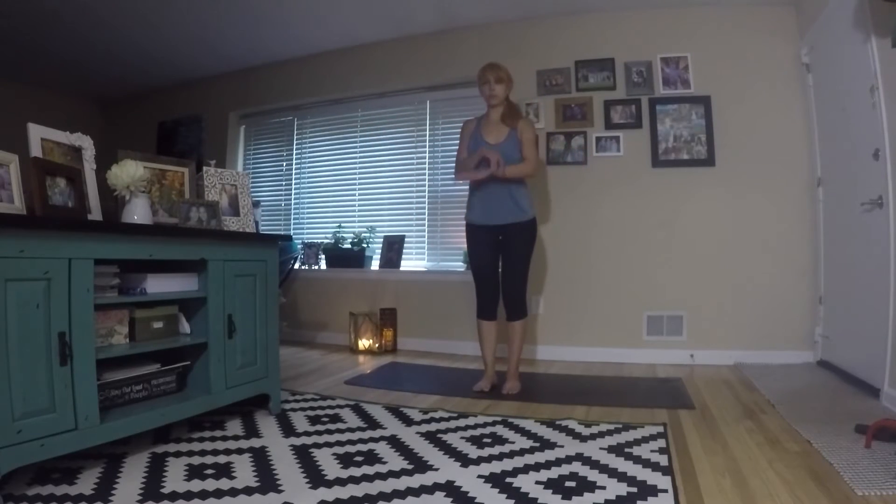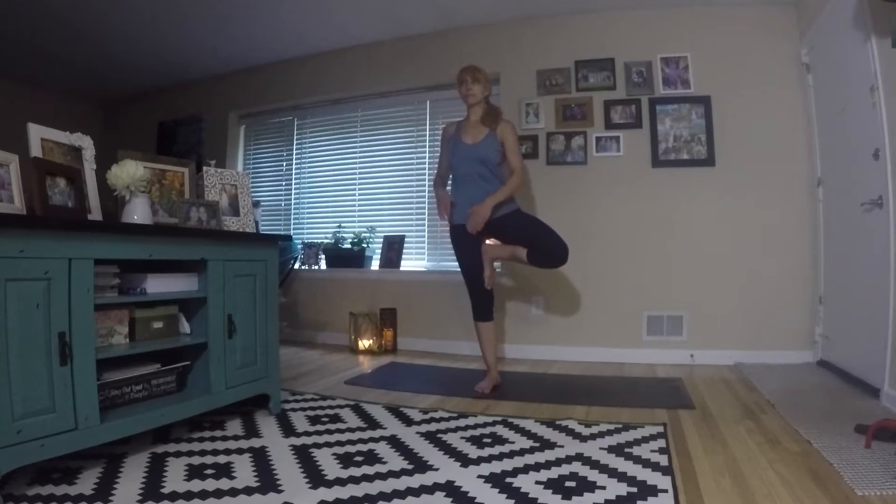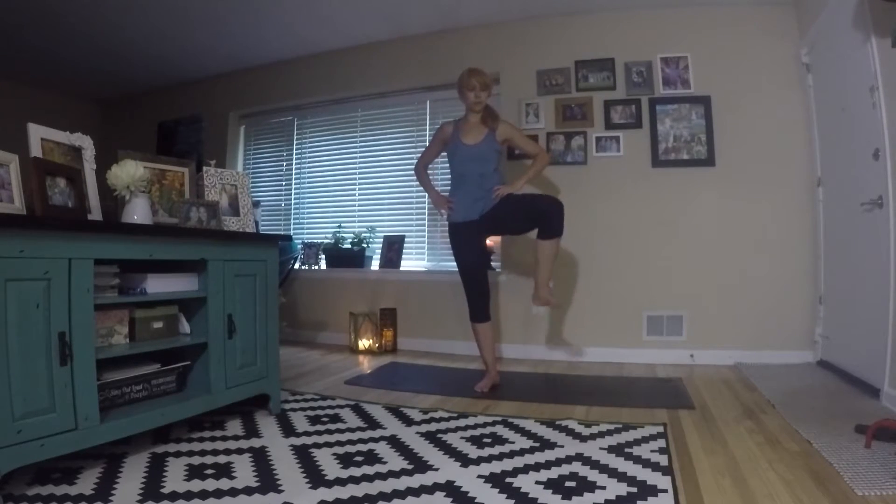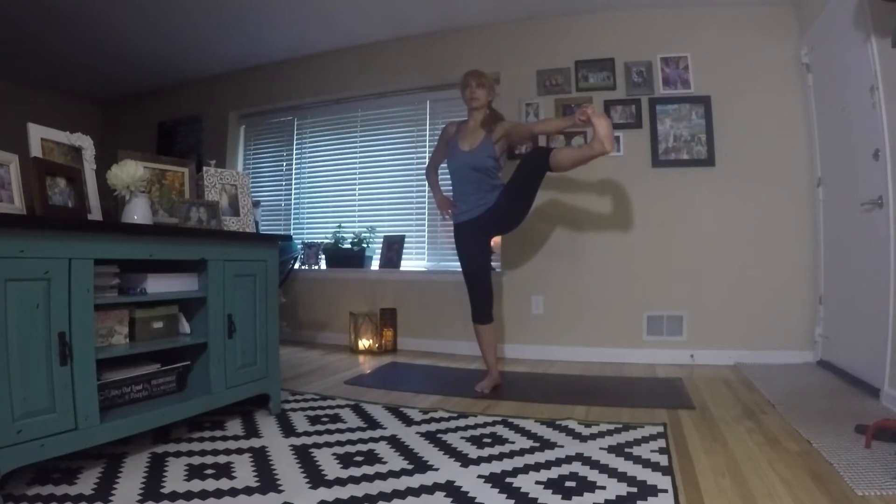This is also a really good balance challenge. Inhale, reach up, hands to the heart. Let's repeat on the other side — bring the left foot into the right thigh, left knee open, hands at the heart. Take a few good breaths here, really try to center yourself. Feel the connection between the root — which is your foot — and the floor. You want to feel that grounding. Now grab your yogi big toe and extend the leg out on the other side, building balance, flexibility, and endurance.